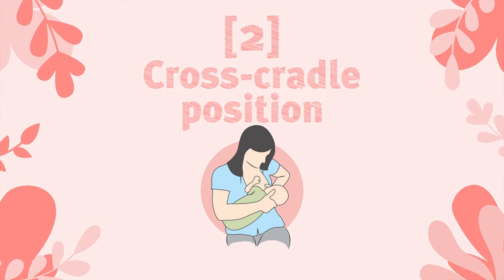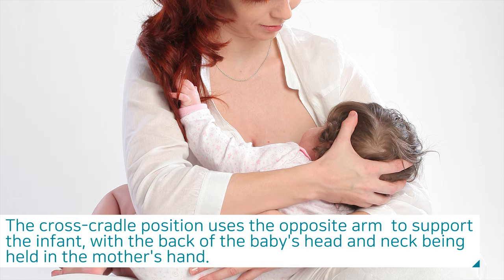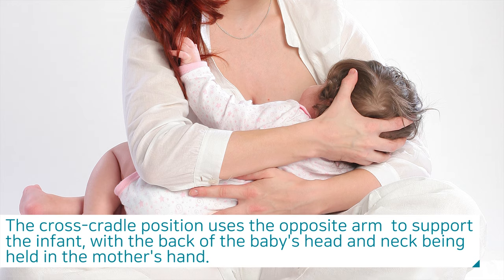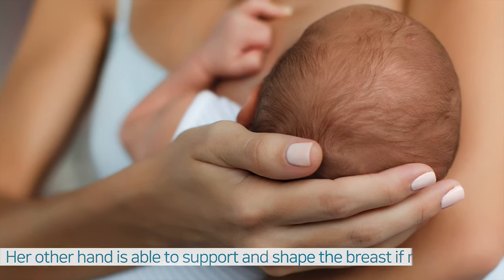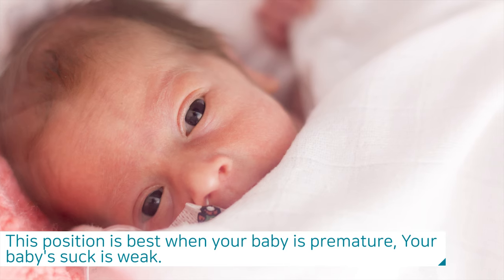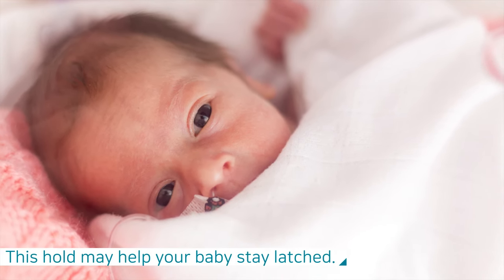The second is the cross cradle position. This position uses the opposite arm to support the infant, with the back of the baby's head and neck being held in the mother's hand. Her other hand is able to support and shape the breast if required. This position is best when your baby is premature or your baby's suck is weak, as this hold may help your baby stay latched.